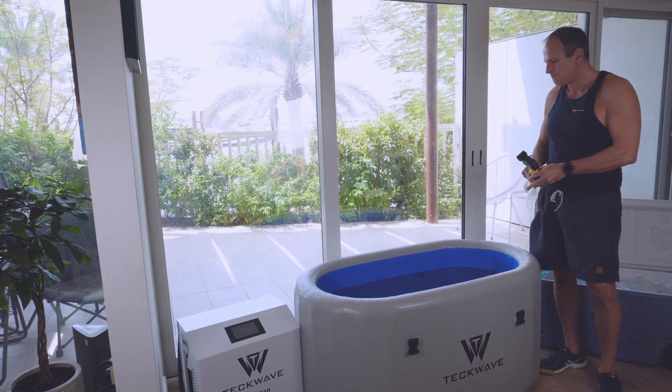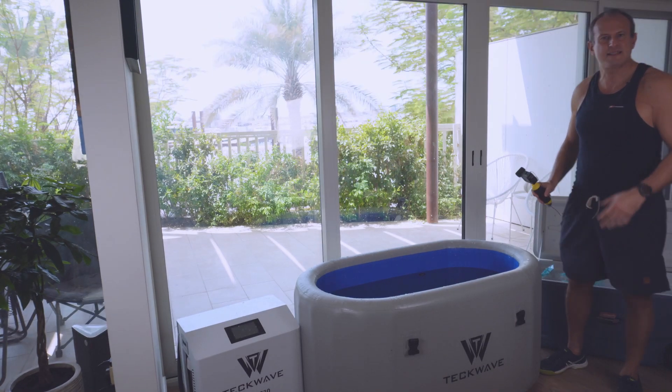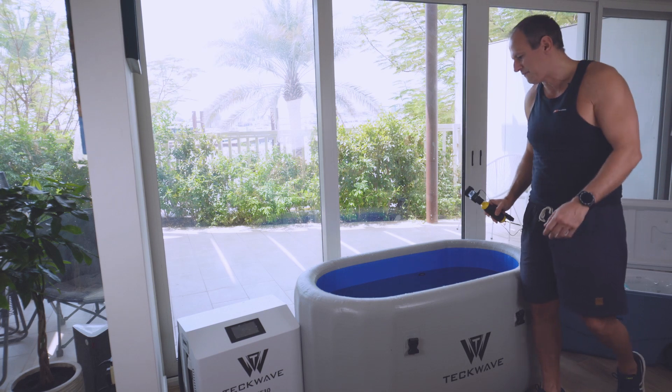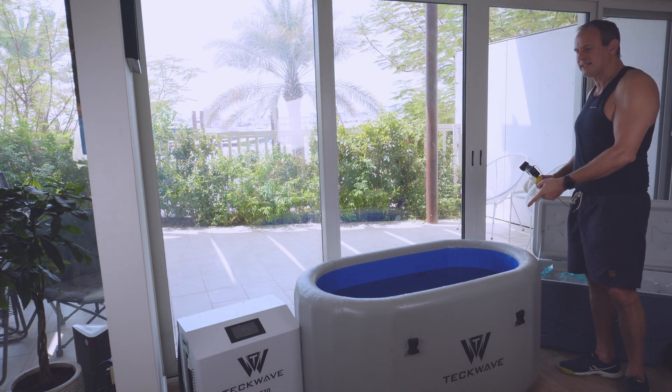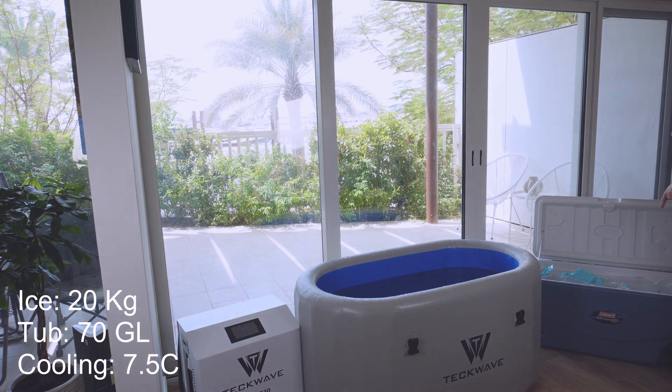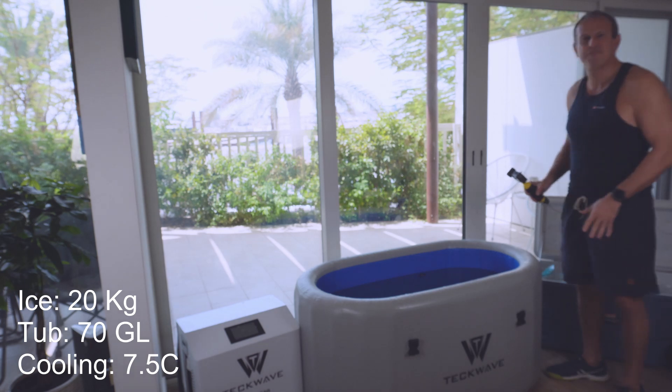For me I prefer a bit colder, but 12 degrees Celsius basically offers all the benefits. With a 70-gallon tub and 20 kilos of ice, we brought down the temperature about seven and a half degrees Celsius, which is not bad.